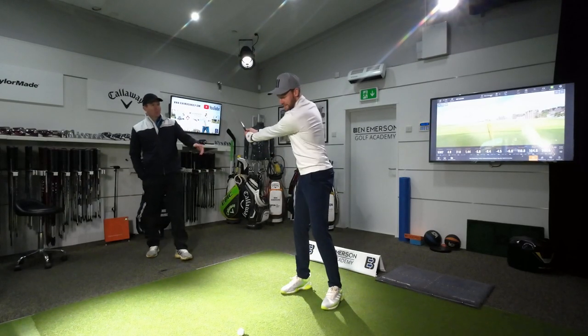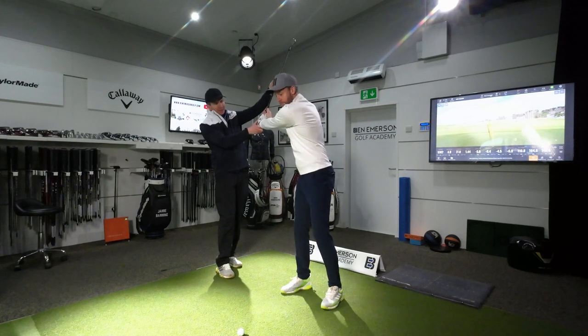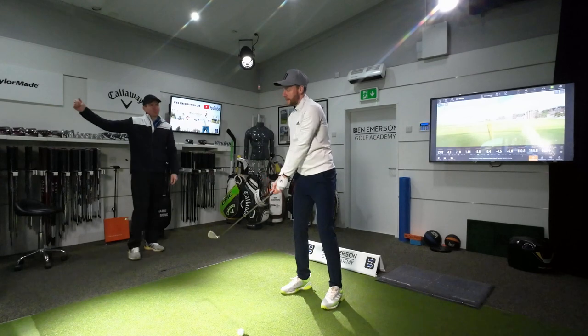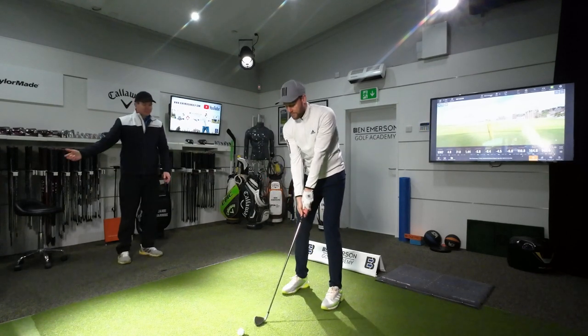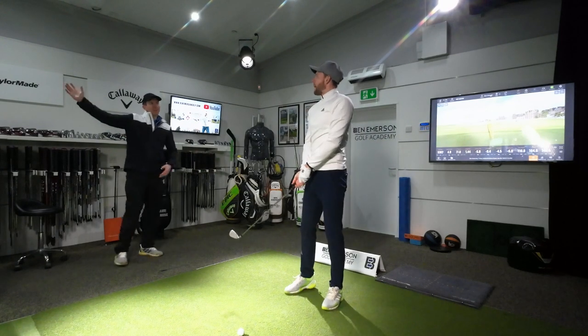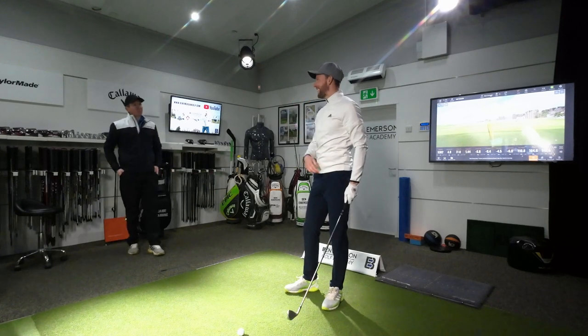Turn to the top again and stop. It should feel like this. So now if you turn your lower body, I'm going to hold you back. That's the sensation — like the lower body is already starting when the club's up there. There's this sensation that there's somebody holding you back, almost getting you that stretch.